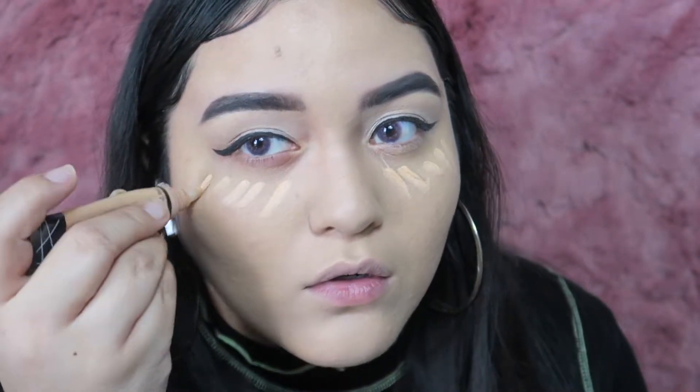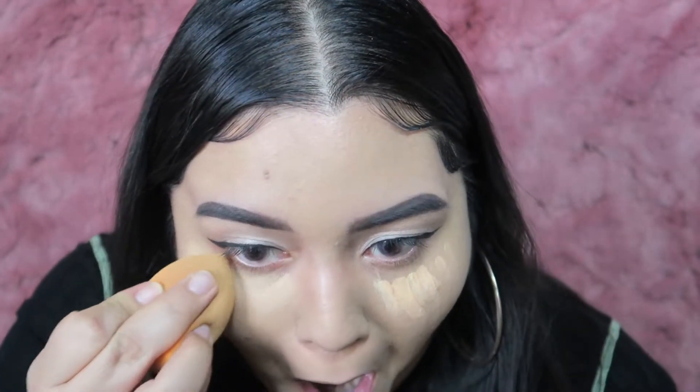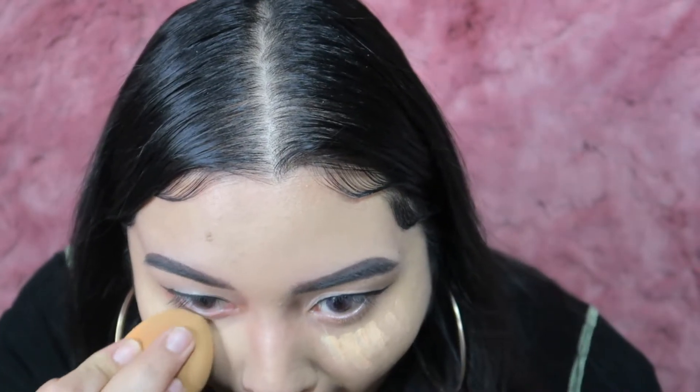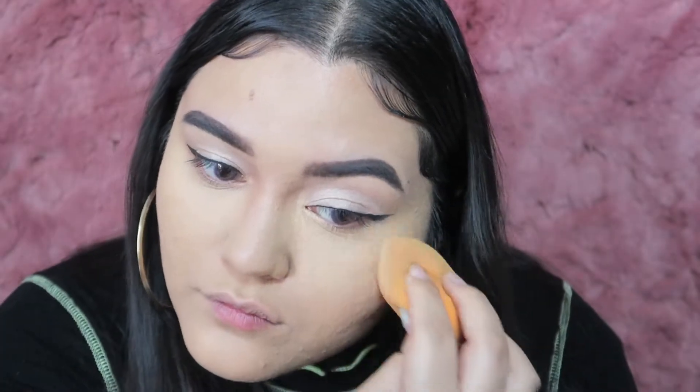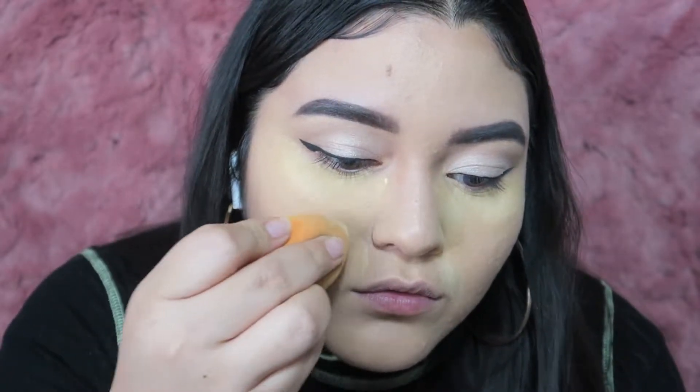Now I'm going in with my LA Girl concealer once more — in my normal skin shade or about one shade brighter. I went in with a little bit of the yellow in the center. I didn't use that orange color corrector this time. Then I'm baking and setting that with my regular yellow powder — you can use any powder you have.